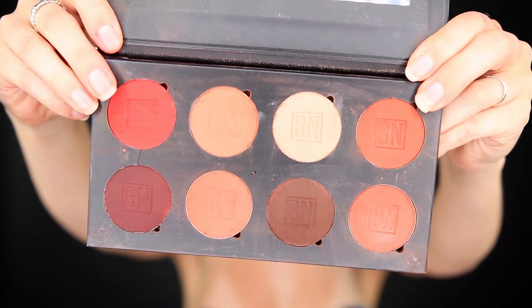To start out, I'm going in with a red eyeshadow as a base to resemble irritation and infection. The one I'm using is by Ben Nye in Flame Red, but any red will do.